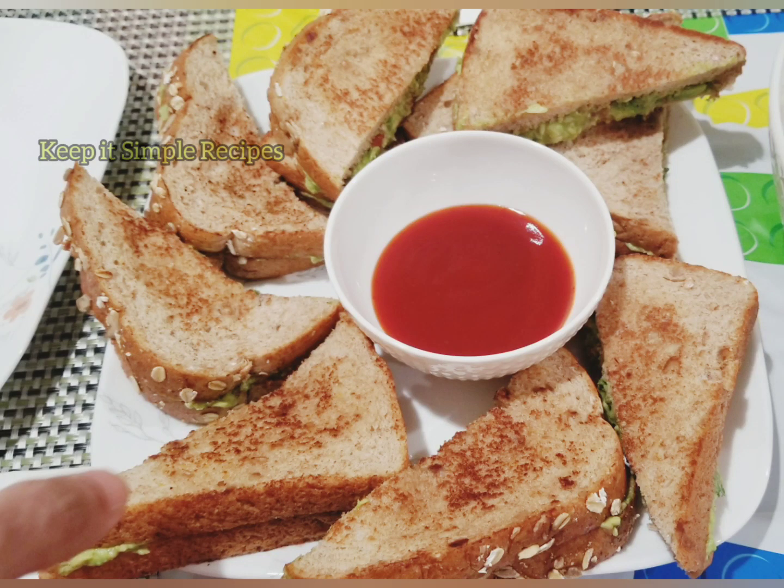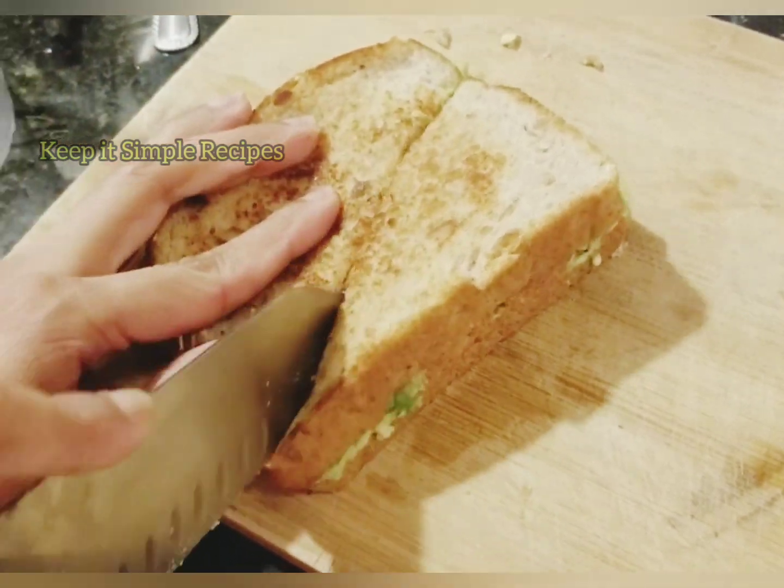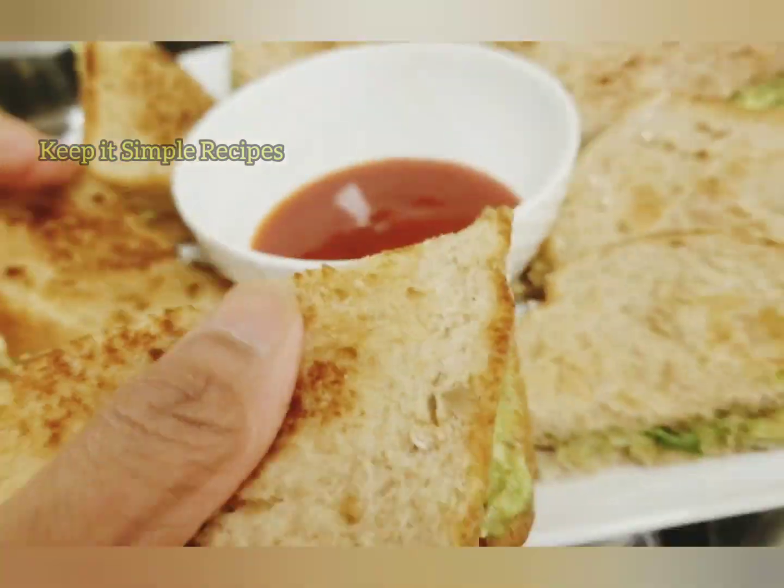Hello friends, today's recipe is very tasty, healthy, vegan and easy to make. It is an avocado toast. So let's get started.